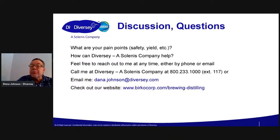Feel free to reach out to me by phone — I can be reached at 800-233-1000, extension 117 when I'm at work — or feel free to email me at dana.johnson@diversi.com. If you want to read the article that I wrote on antifoams, it's probably still up, or I can just email it to you. It goes into everything that I just kind of talked about here. The website for Berco is still functioning — you can go to www.bercocorp.com, click on the brewing and distilling tab, and you can see a lot of our products and things that I've written. I think that's all I have.